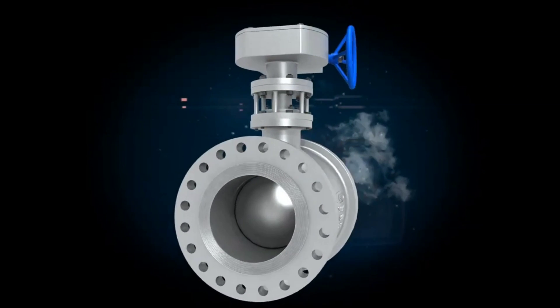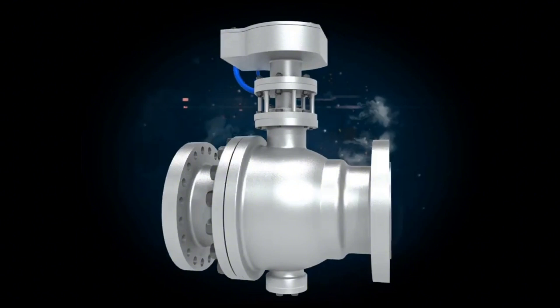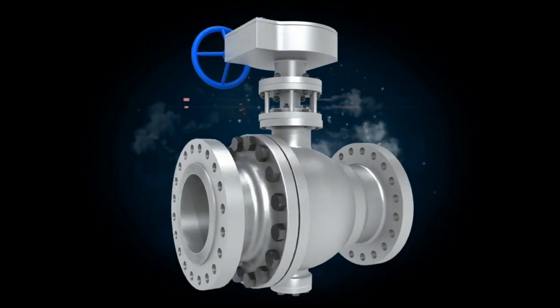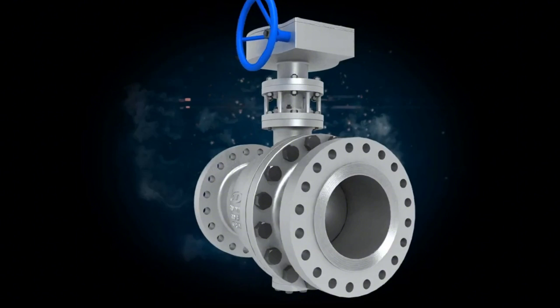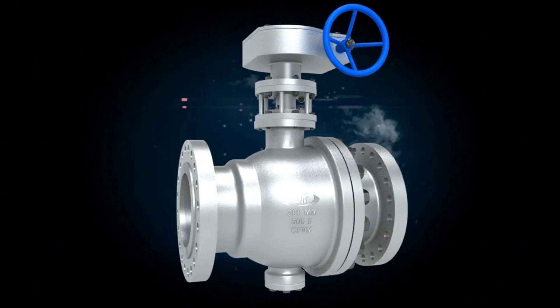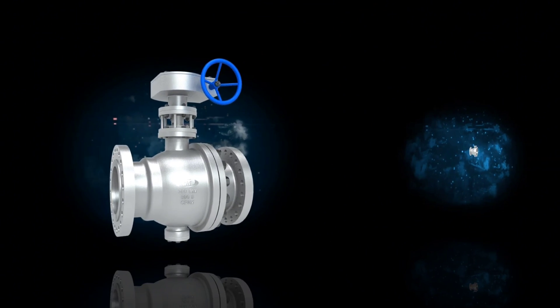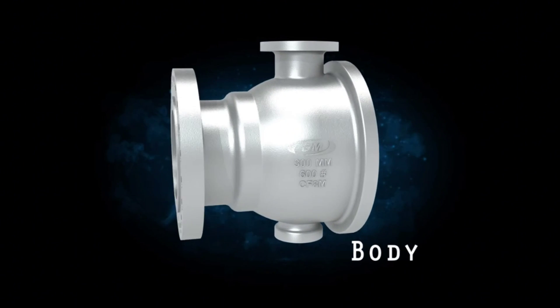Welcome to the Piping Tutorial channel. In this video, we will try to learn full information about a ball valve. A ball valve is a flow control device which uses a hollow, perforated, and pivoting ball to control fluid flowing through it. Let's watch the ball valve component details and assembly principle.